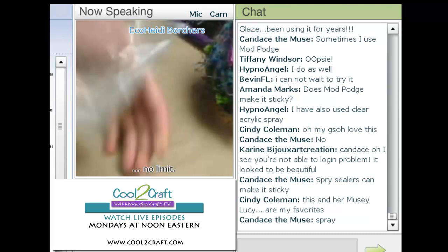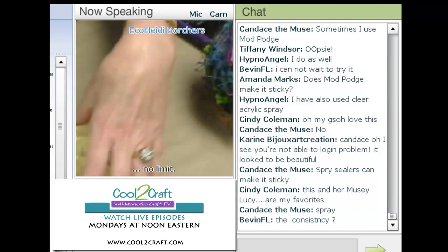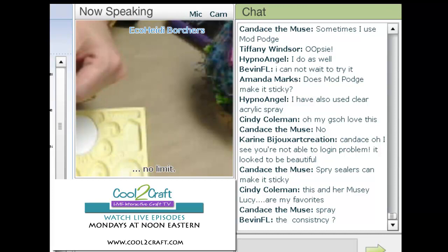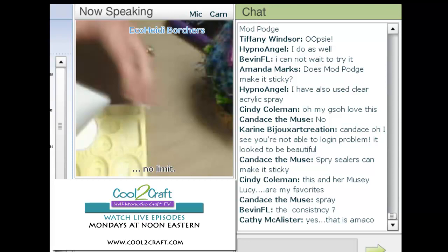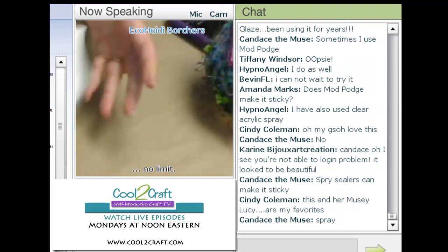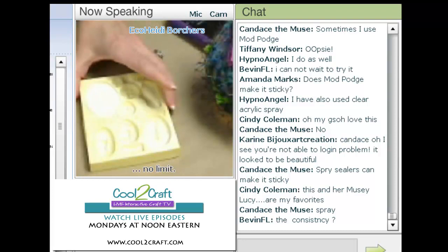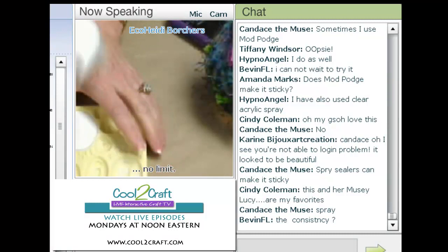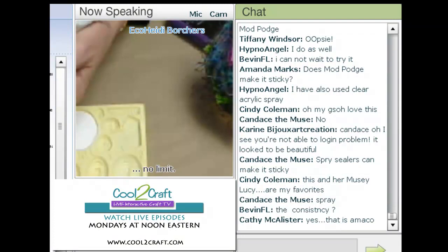I just seal it up and then I shake it — shake, shake, shake. There's this wonderful mold, I think it's by Amaco, and it's got all kinds of great little faces on it. Just shake it for a minute or two and make sure it's all mixed.